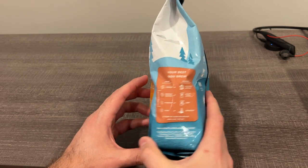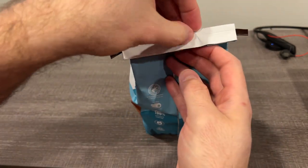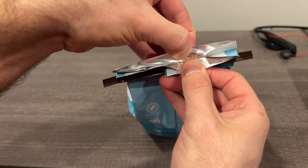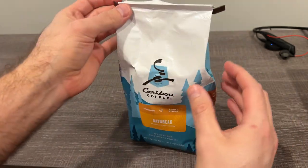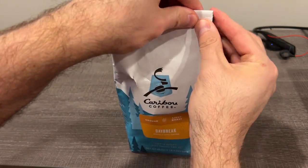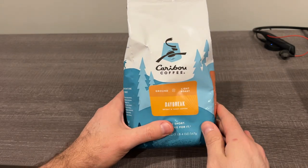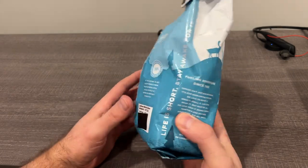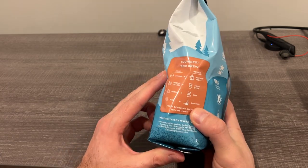You can see all the standard stuff here. This one actually isn't even open yet — I won't break the seal just yet, just keep it fresh. It's got the standard bendy twist-tie thing here to keep it fresh, and it gives you quite a few pots depending on how dark you like it.